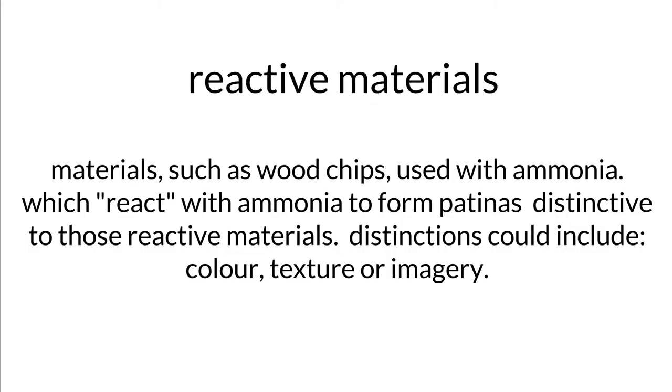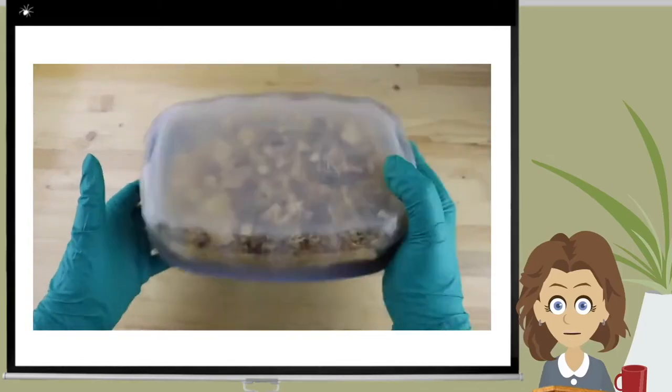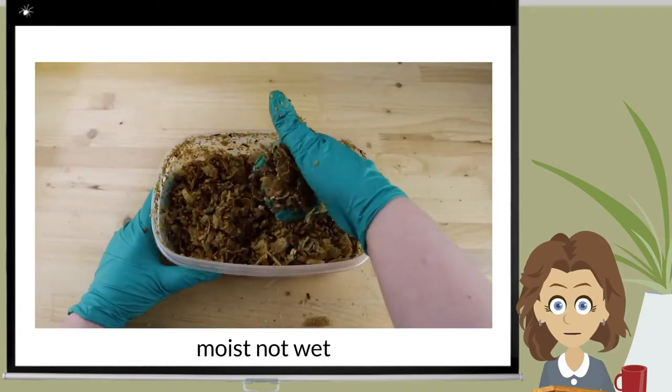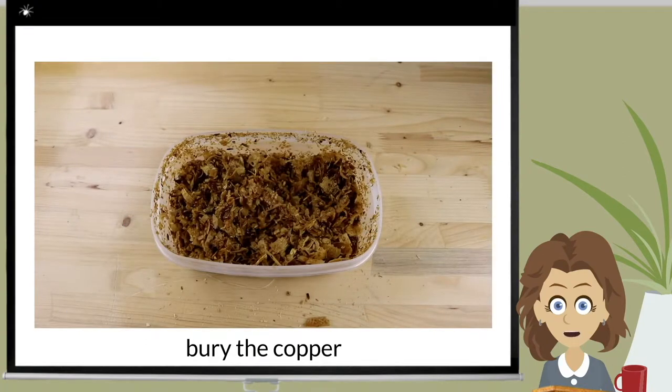I thoroughly mixed one-half cup of ammonia with three cups of wood chips. The result? Moist but not wet. Then I buried the copper in the wood chip and ammonia mixture and let it cook for four days.